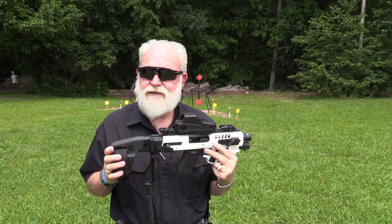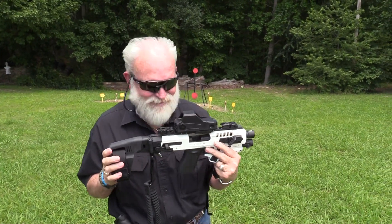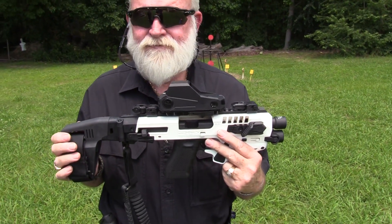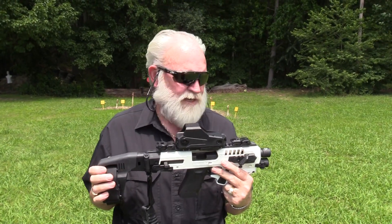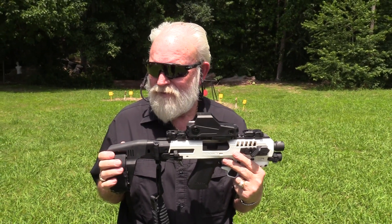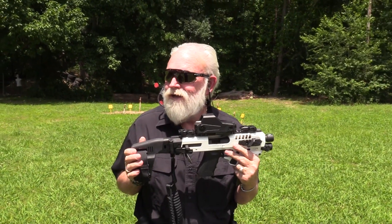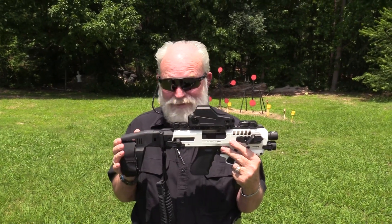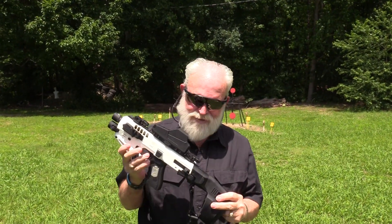They come in a bunch of different variations. This one is the advanced - it's got all the finger grooves, the flashlight, and you can get one that's a little more stripped down for a little less money. How much did that one run? I think it's around $400 all pimped out, and it's well worth it. It's a good addition to your Glock.